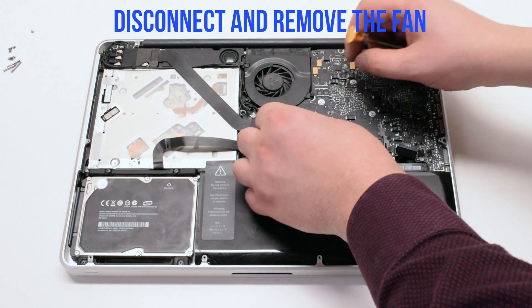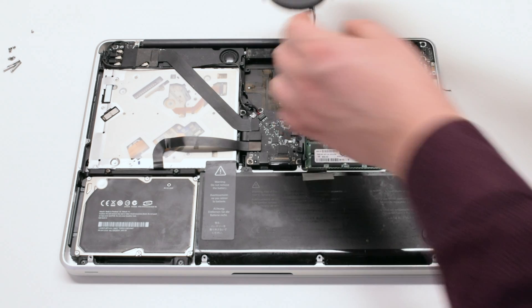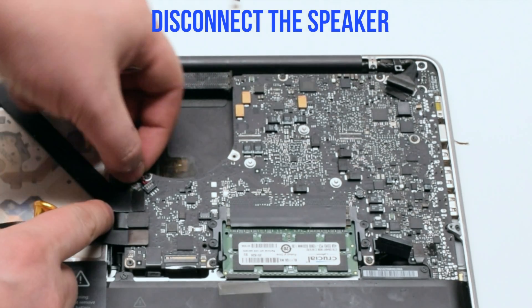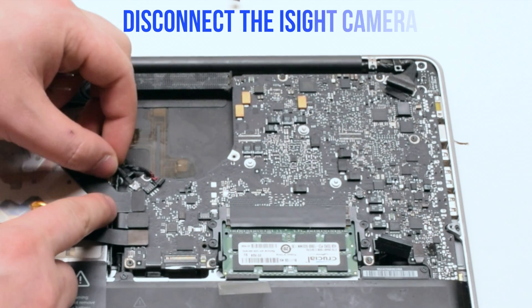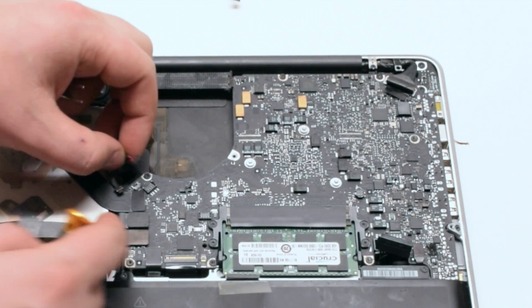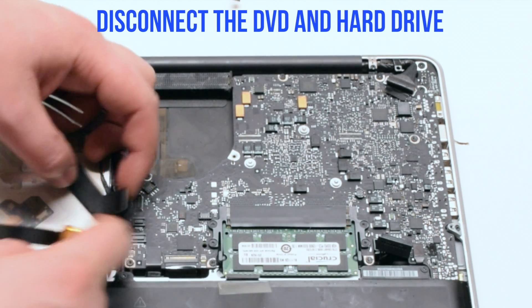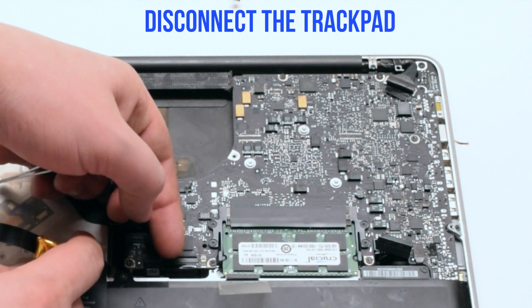Disconnect and lift up the fan. Disconnect the speaker. Disconnect the eyesight camera. Disconnect the Wi-Fi card. Disconnect the hard drive and the DVD-ROM drive.